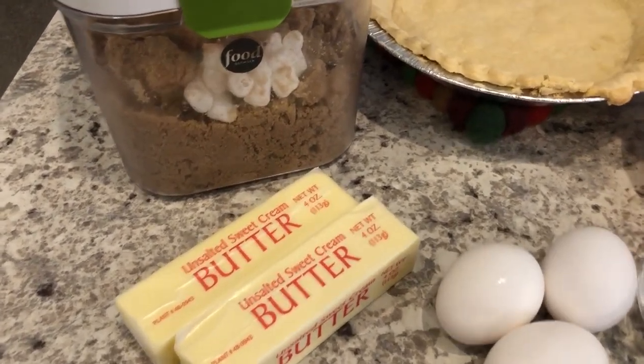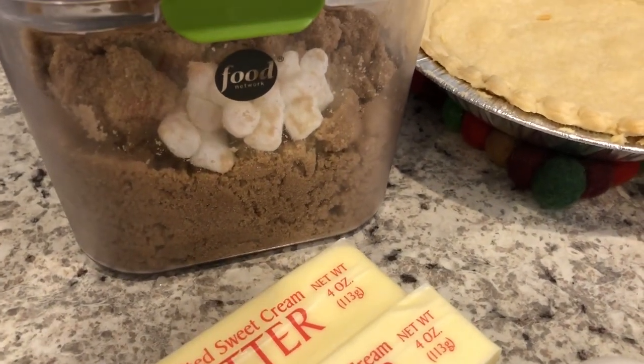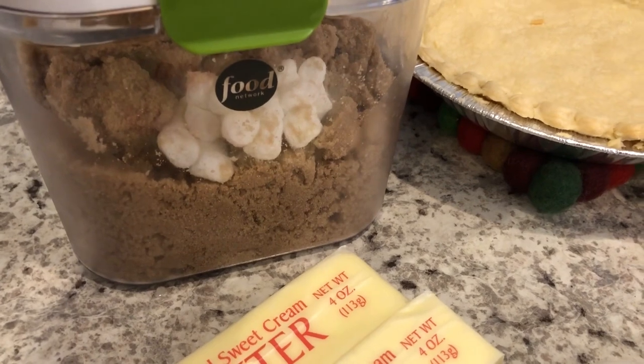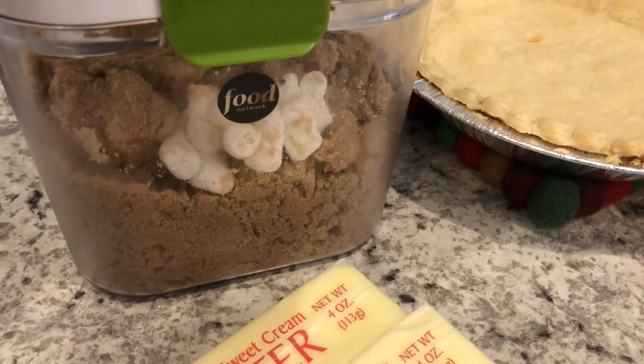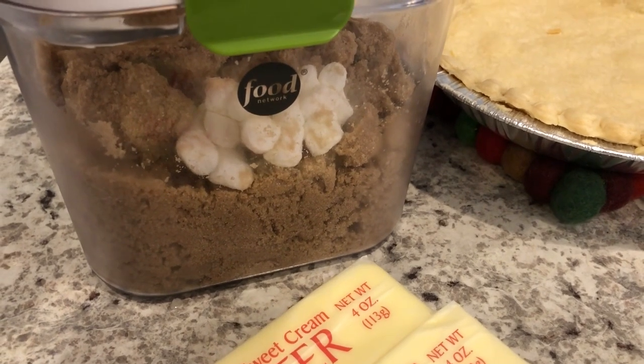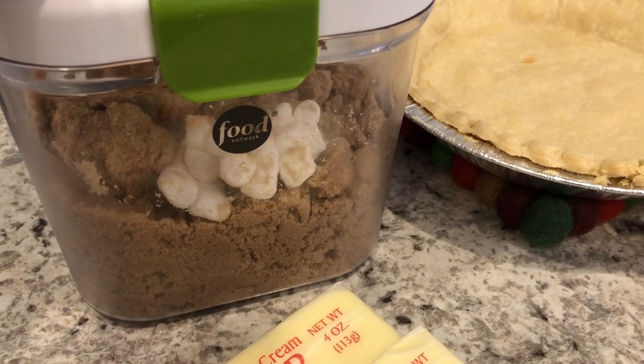You are going to need some brown sugar. I wanted to share a trick I've been using for my brown sugar for years now: I put marshmallows in my brown sugar. I'm using the mini marshmallows, and that keeps your brown sugar from getting hard.